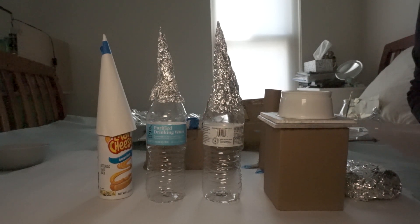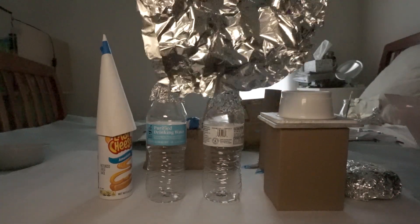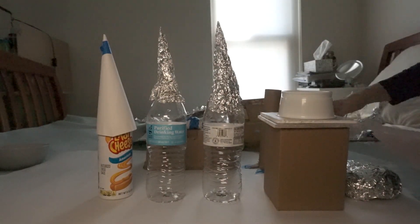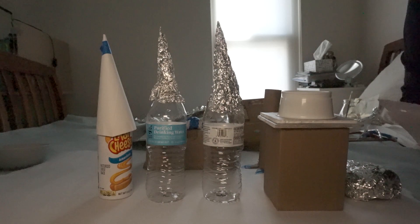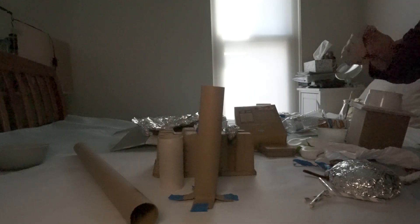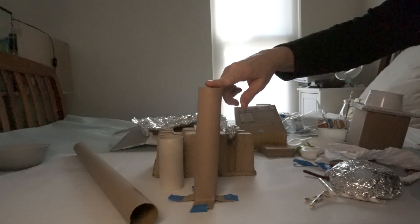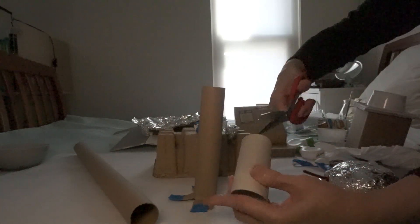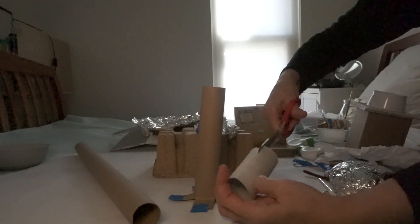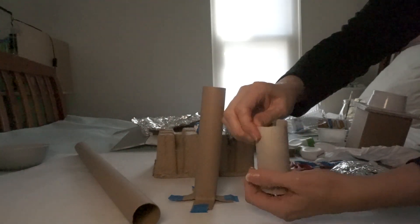So don't worry if you don't have something that's the shape you want. You can take some cleaned-off dry aluminum foil or even just paper and tape to make the shape that you want. These yogurt containers would work too. If you're making trees or towers, cardboard tubes are just about perfect. Just make sure that you cut four little slits on the bottom so that you can fold them out and then your cardboard tube will stand up.